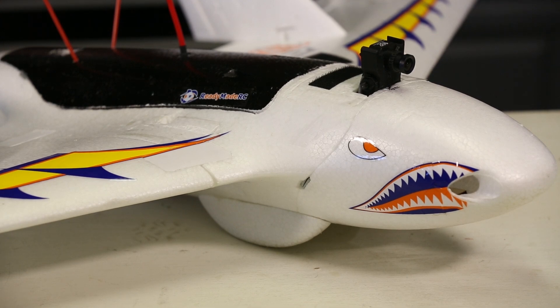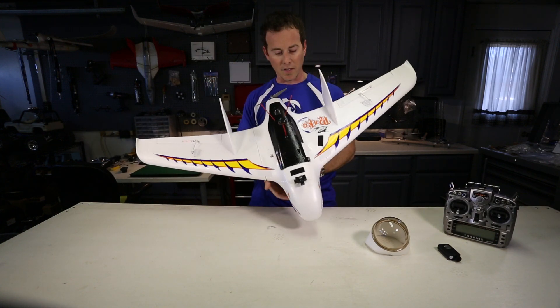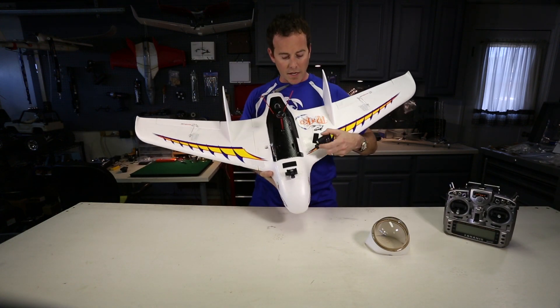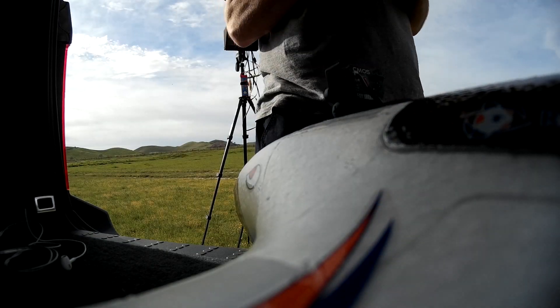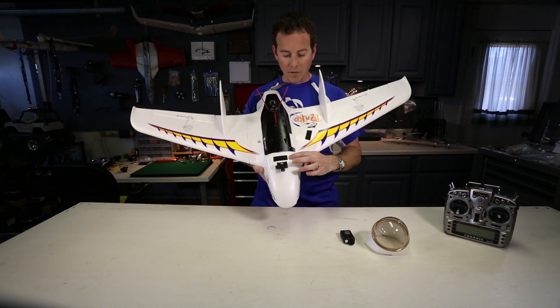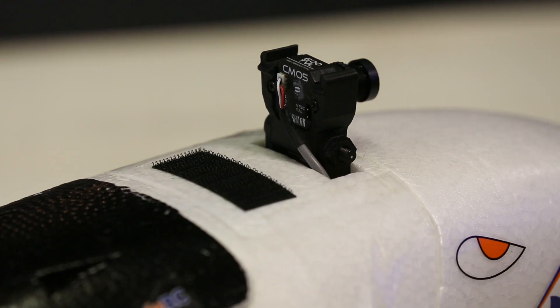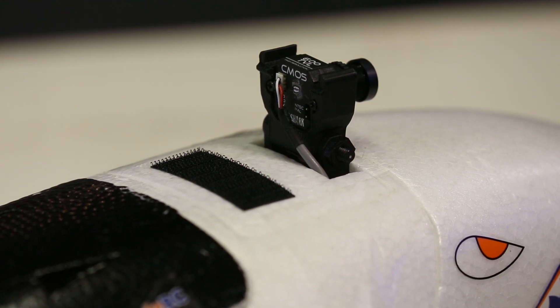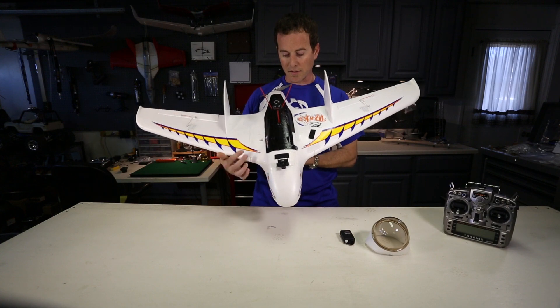It's got some pretty cool decals. I'm not a big decal guy, but some of these are pretty neat. Mine's a little set up here — I've got some velcro pieces on it because when I'm flying I'll throw the Mobius camera on to get some HD shots. Some of what's really cool about this frame are these different compartment hatches. Up front there's a removable hatch where you could add different camera gear.